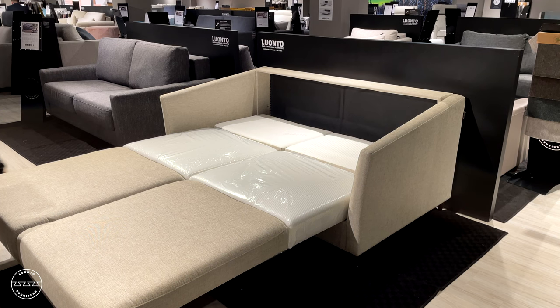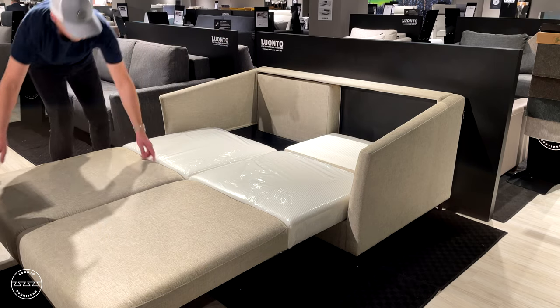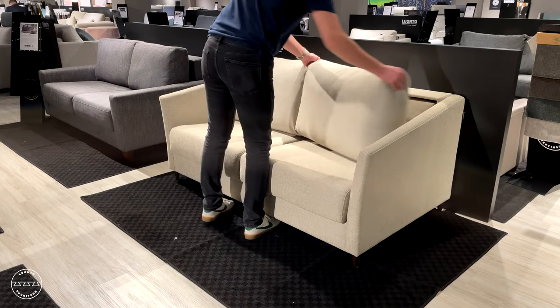Erica is available on her in-stock program as a queen size loveseat sleeper, a full extra long loveseat sleeper, and a chair cot sleeper.